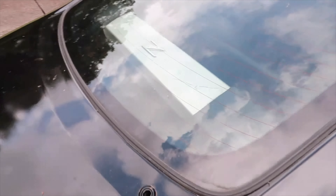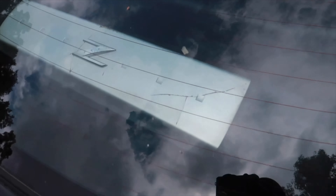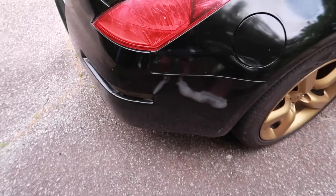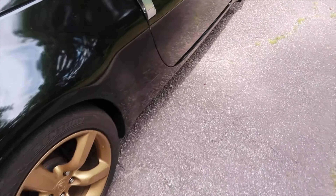And then like every good 350z you have to have that cracked back plastic piece, and no wing on it. It's got pretty much everything a 350z would normally have.